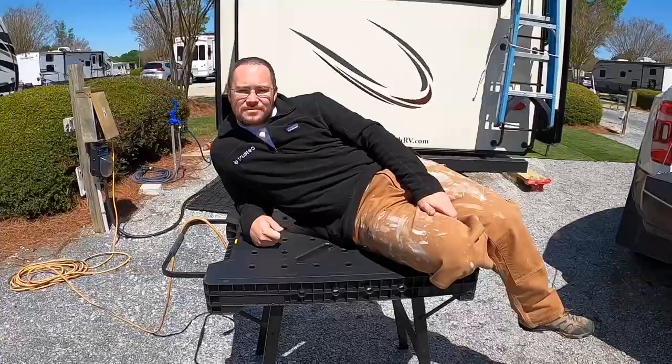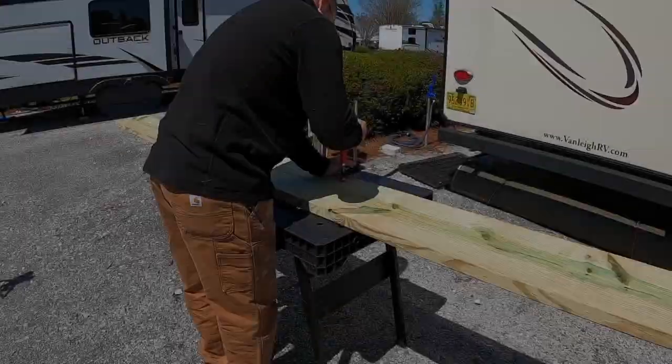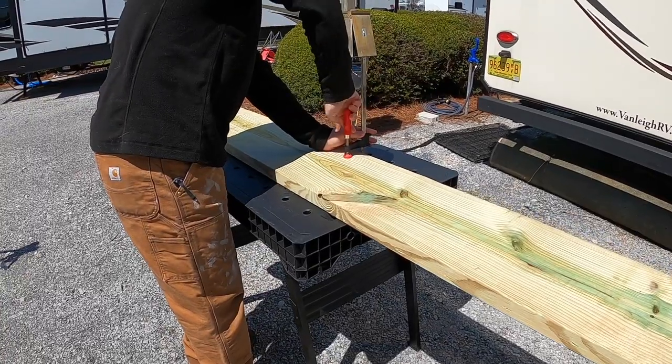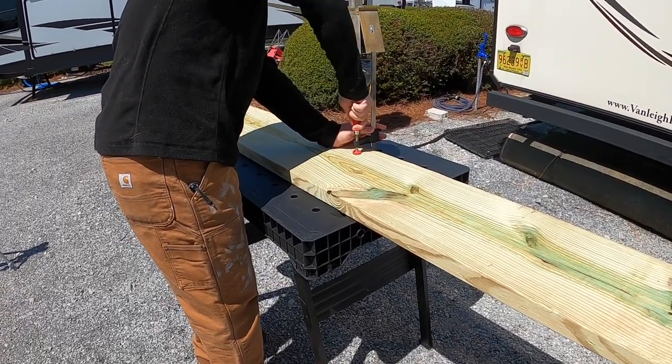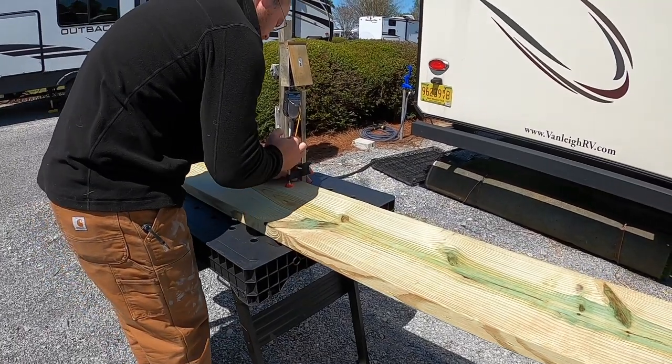I prefer a cut list. I really like this DeWalt table — it has a thousand pound rating so you can really get some heavy lumber on there. Check out our link above to watch a review on that table.